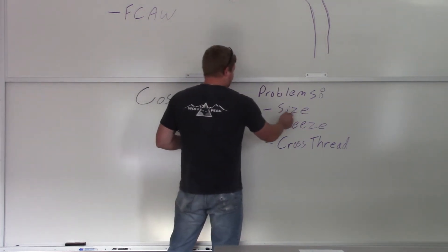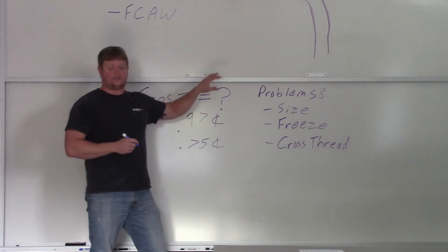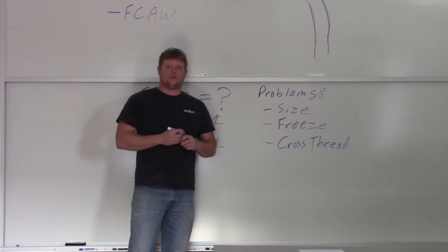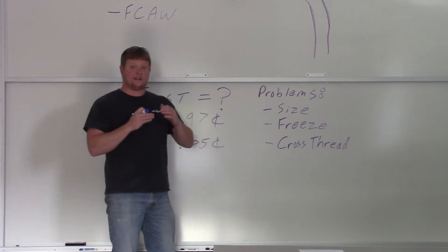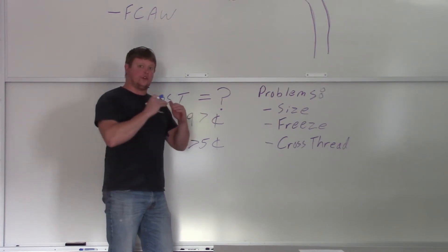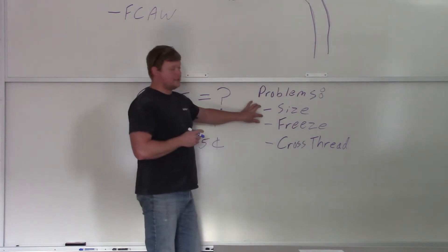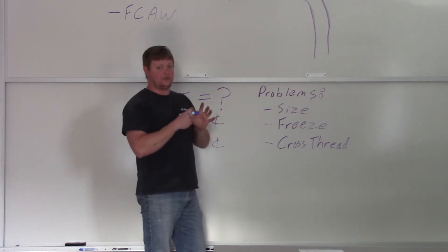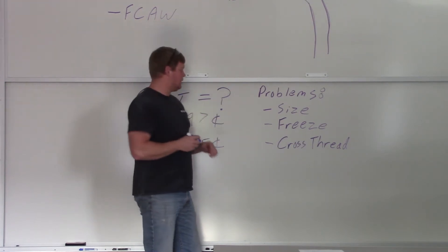Other problems: if you have the wrong size, that's not going to work. The whole point of this contact tip is to transfer your amperage from your machine to the wire that's being consumed in the weld. That's why they call it a contact tip — because it's maintaining contact with that wire and transferring the current into the weld. You've got to have the right size. If it doesn't, the wire won't even fit into it. If it gets real sloppy, you won't have good contact and you'll have poor weldability.